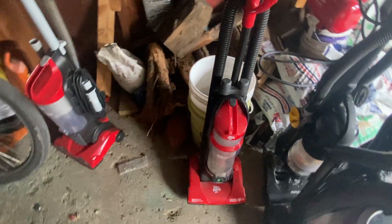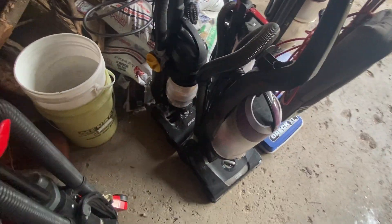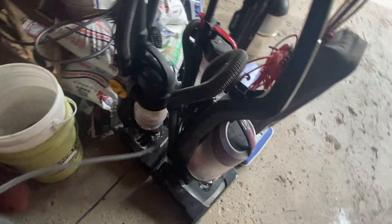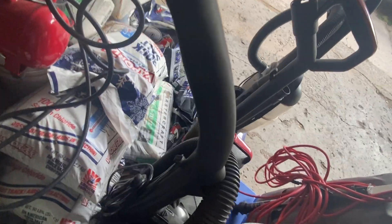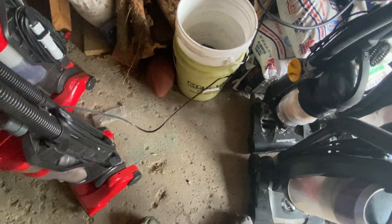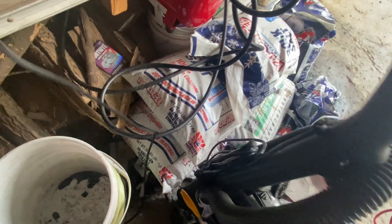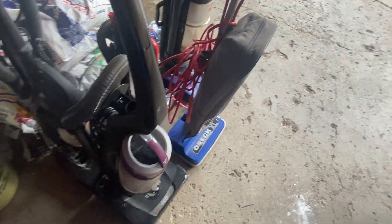First up is the Dirt Devil Easy Light. I'm gonna plug in my outdoor equipment and see if it runs. Runs pretty fine, but it needs a little work — needs to be cleaned. All right, that needs to be cleaned. Now let's see the Eureka Airspeed 1.